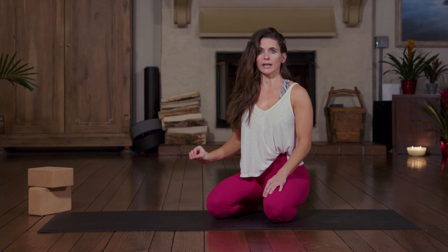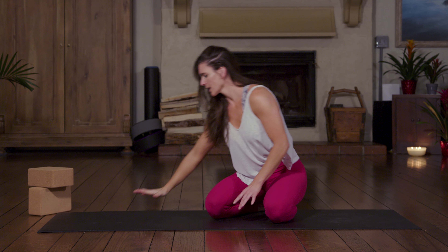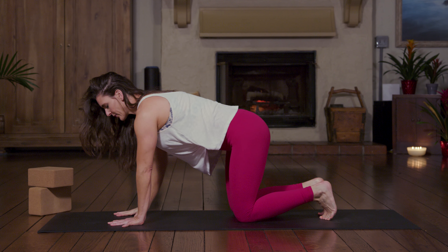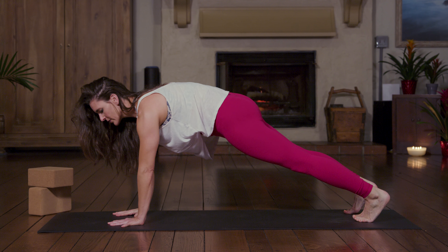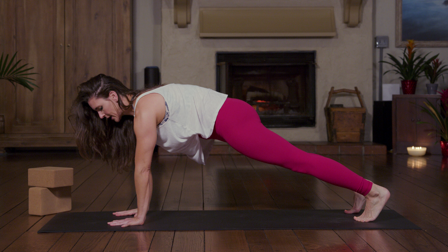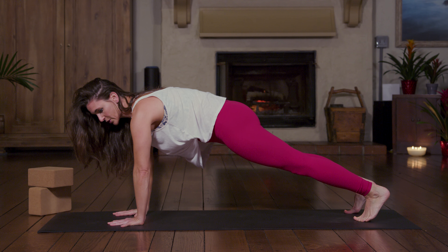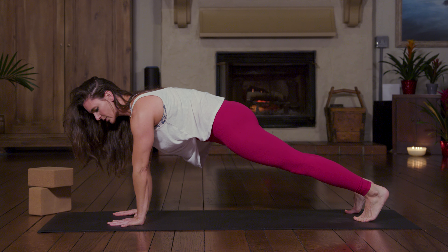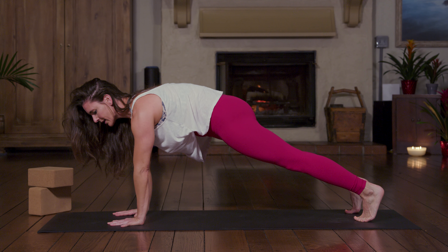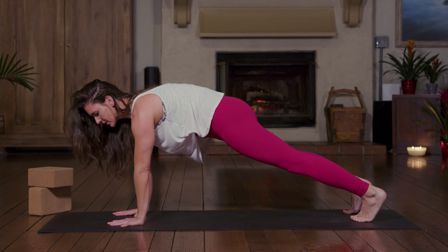We're going to go from high to low plank, which is your high plank into your chaturanga. Separate the fingers as wide as you can, and once you find your plank position, feet are as wide as your hips and your wrists are under your shoulders. Take your elbows — especially if they're turned out — and turn them toward the back wall so that you can engage through your triceps. Tuck up through your pelvis so that you're turning your abdominals on.